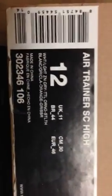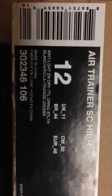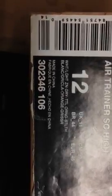Stay in school, kids. So yeah, you've got two Nike Sportswear review slash comparison. The first one is a 2007 release — Air Trainer SC High, white, light zen gray, total orange, and stealth. Just by that you should know what it is — style 302346, color 106.